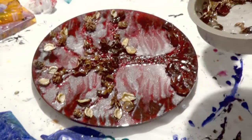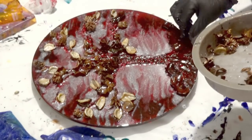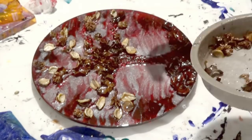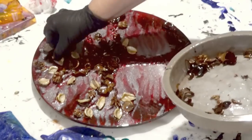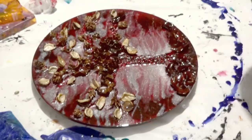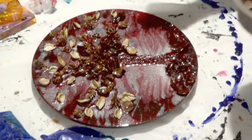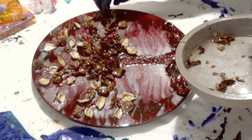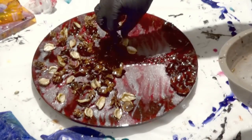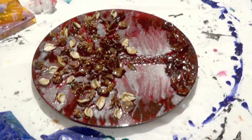I'll just keep going until I've got the desired effect. If I run out of leaves, I can just mix up another small batch of resin and coat them the same way. Once everything was in place, I did actually pour another very light coat of resin over the top — I didn't show that on camera — just to make sure all of the pieces are covered in resin and that they stick fast to the background and nothing falls off.